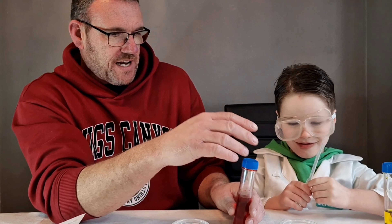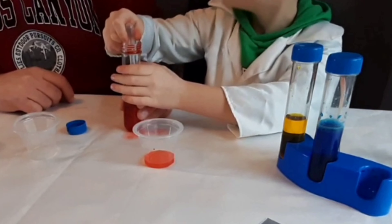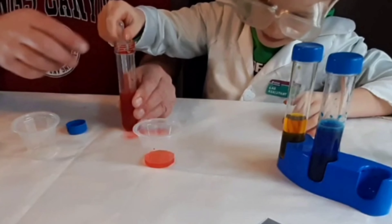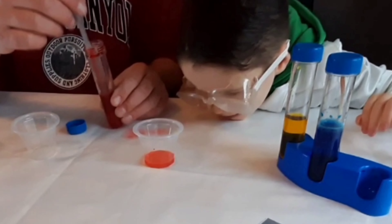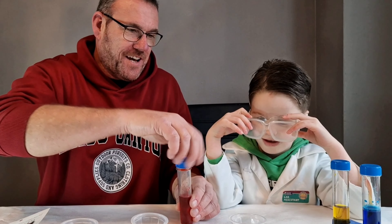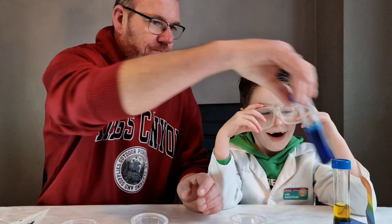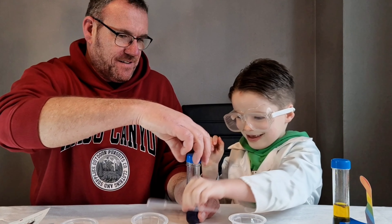So we're going to start by doing some colour mixing. We need to half fill all three test tubes with cold water. Right, so take the lids off. And we're going to half fill them with water. Is that hot or cold? It's cold water. A little bit more in that one. Is that about right? Yeah, cool.